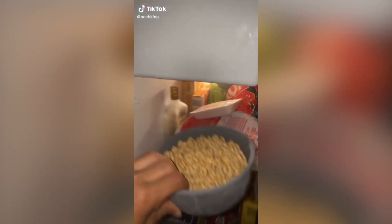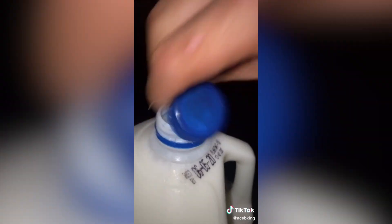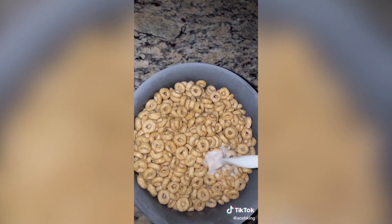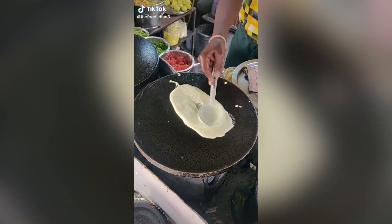I saw somebody do this — freezing a bowl of cereal — and it better be damn good. Because if I just put my bowl of cereal in the freezer for no reason, I'll have something to say. Here goes nothing. Oh yeah. I love you.